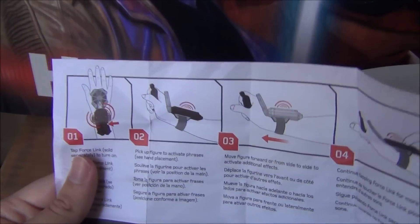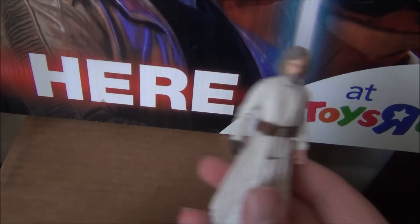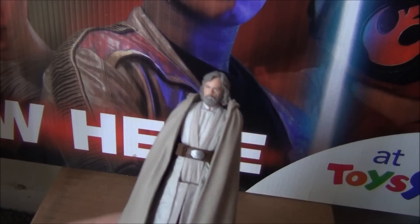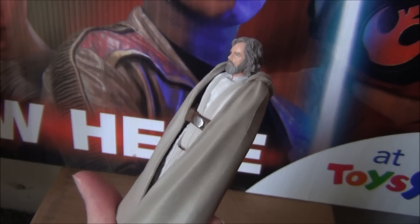One thing I was looking at regarding the Force Link: I believe the chip that makes the figures talk is actually inside the figures themselves, because there's definitely nothing external that's chip-related. It does look like there's some sort of chip inside the figure. I'm not too sure if that'll affect the figures in the future. I don't have the Force Link starter set that comes out on Force Friday, but as soon as I get the actual Force Link, I'll do a separate video showing all the figures and what they say. Kind of wish I had it so I could see what Luke says, but we'll wait until Force Friday.